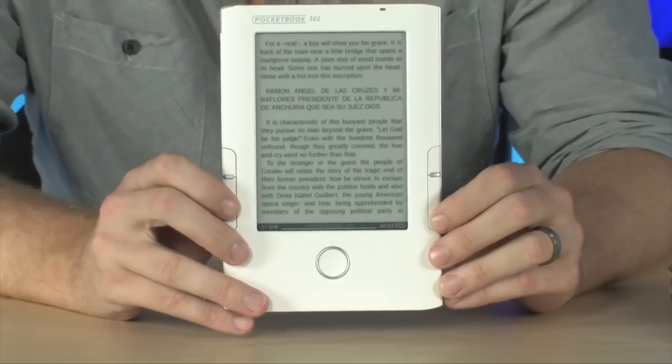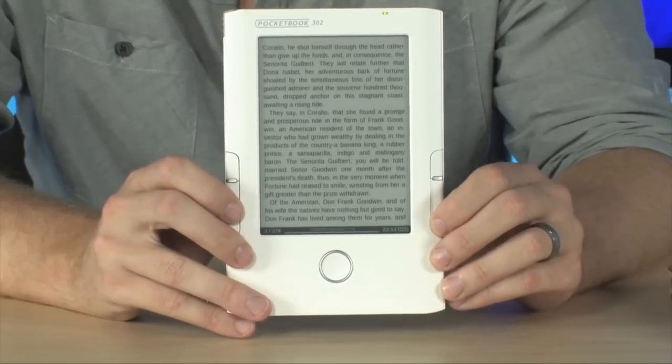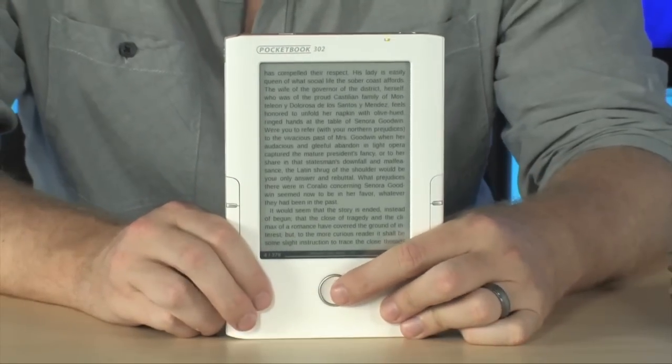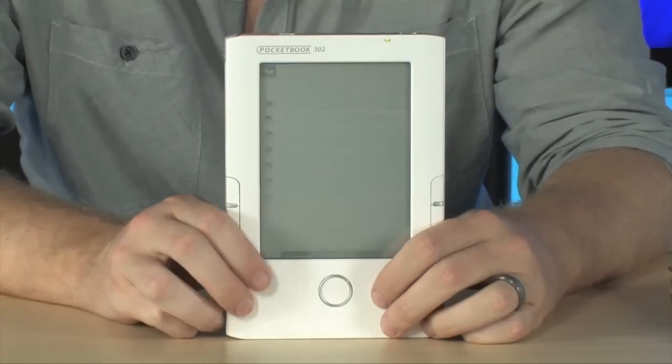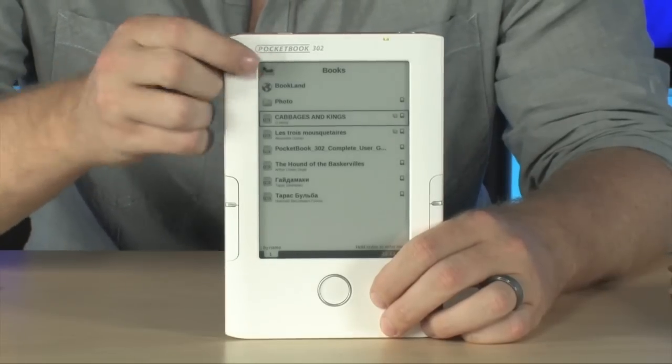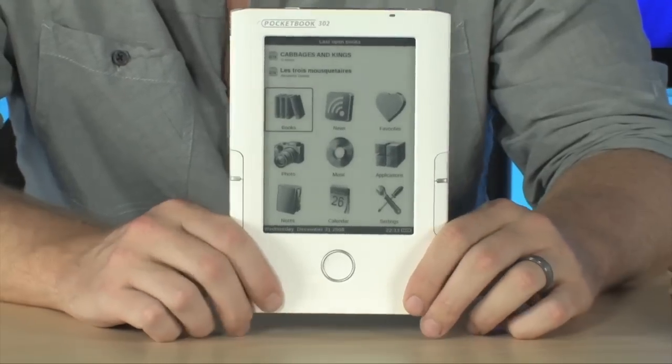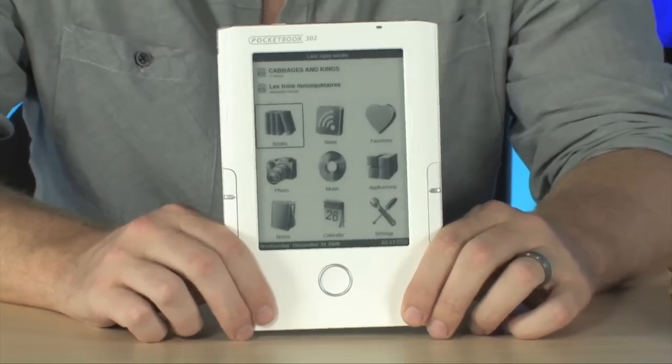giving you the ability to very easily flip through all of your pages. Of course, the device will always remember where you left off when you come back from the home screen. It's really easy to operate — that's what e-book readers are supposed to be: very simple, and this one is absolutely easy to use.